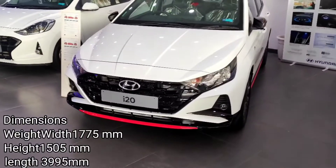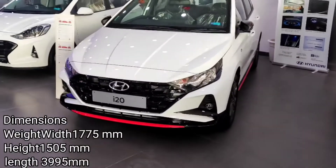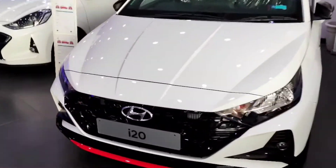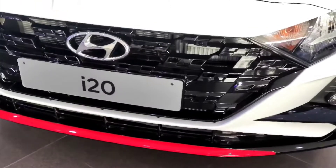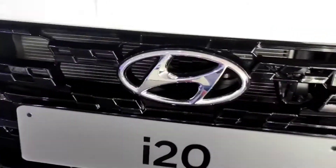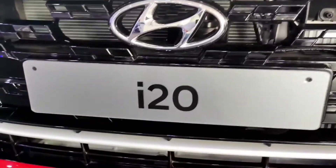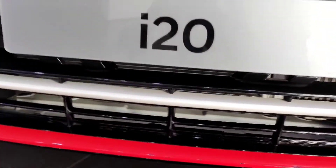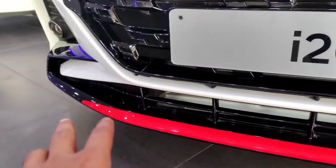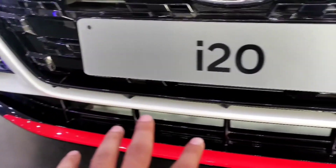This is the i20 N6 IMT Turbo variant. Let's talk about the front — you will find a pure piano black finish grille which comes along with the N-Line. You will find the Hyundai logo, a radiator with a red strip, and the piano black finish grille which looks very good.